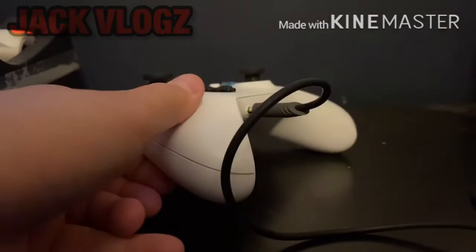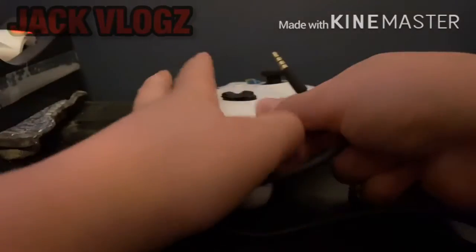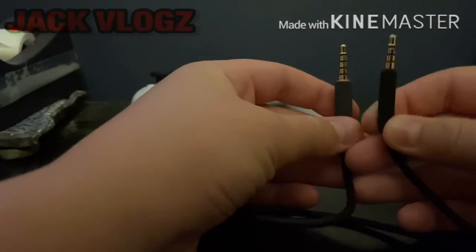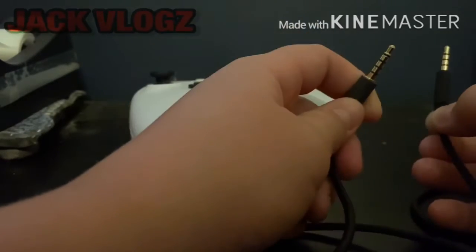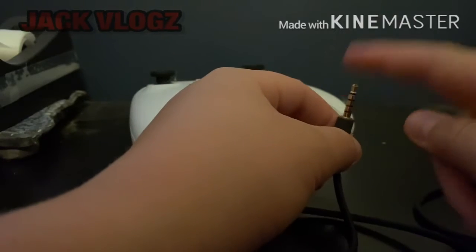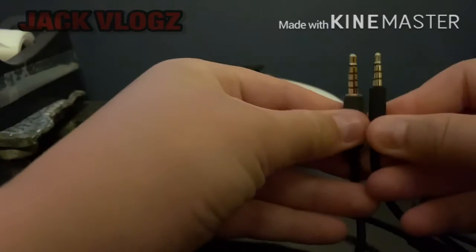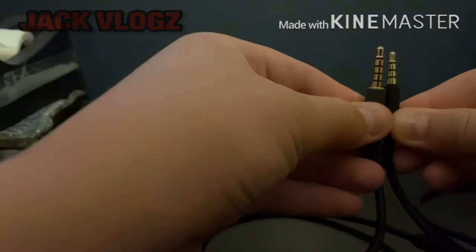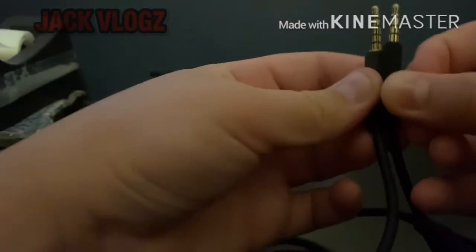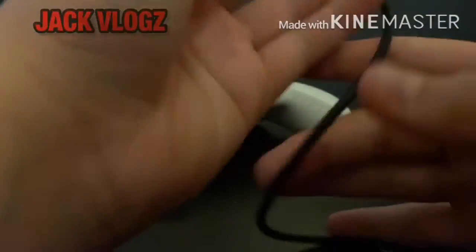So here is the problem: there are two sides to the Astro A10 headset cable. One plugs into the controller and the other plugs into the headset. You may have them the wrong way around — the one that's supposed to plug into your headset is probably plugged into the device instead. Notice that this one is shorter and plugs into your controller, and the other is a lot bigger.